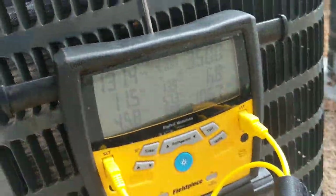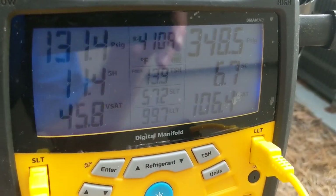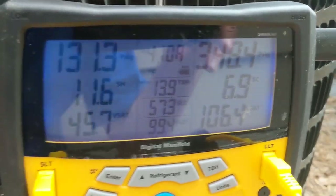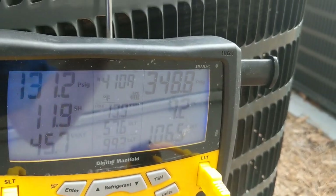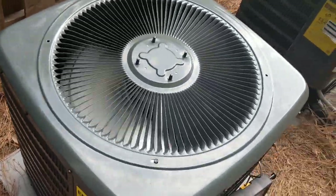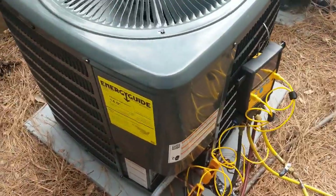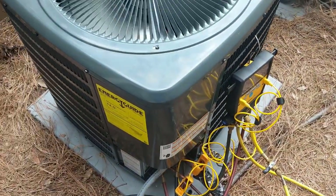Here are our final readings: 11.5 superheat — target was 13.9, so we're within 3 degrees. Subcooling is around 7. We've got a pretty heavy load on the apartment — it's about 80 degrees in there. It's going to take a little while to come down in temperature, and I do have a 20-degree split from supply to return, so give this a few hours and they should be good to go. Thanks for watching and I'll see you on the next one.